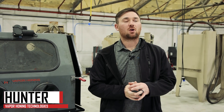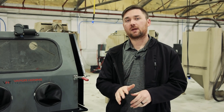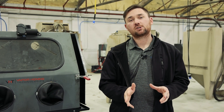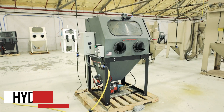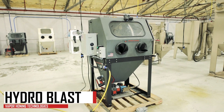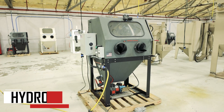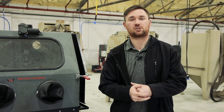Hello everyone, this is Hunter at Vapor Honing Technologies and Vapor Blast Manufacturing. Today we are going to discuss pressure washing versus hydro blasting and understanding the differences between the two. I'm standing here in front of the HB800 hydro blast, so we're going to highlight both and tell you how our hydro blast differs from a natural pressure washing process.